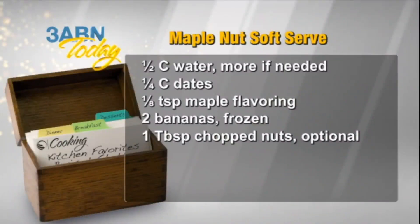The next recipe is maple nut soft serve. The ingredients are 1 and 1/2 cups of water, more if needed, 1 and 1/4 cup of dates, 1/8 teaspoon of maple flavoring, 2 bananas frozen, and 1 tablespoon of chopped nuts — and that's optional.